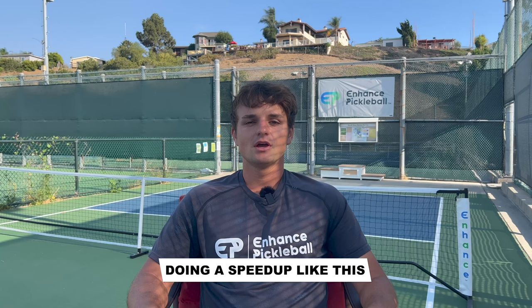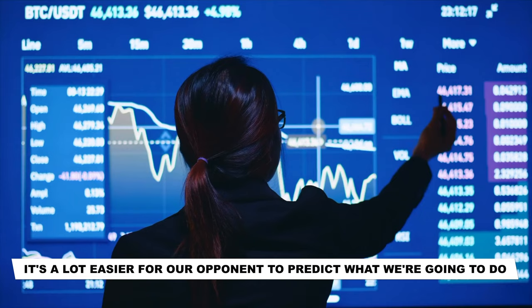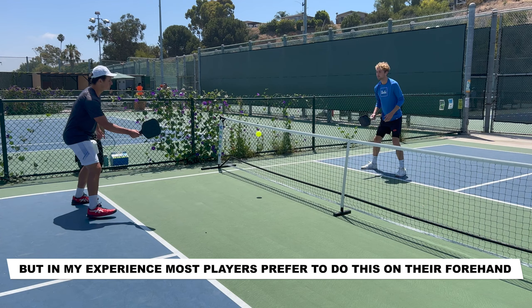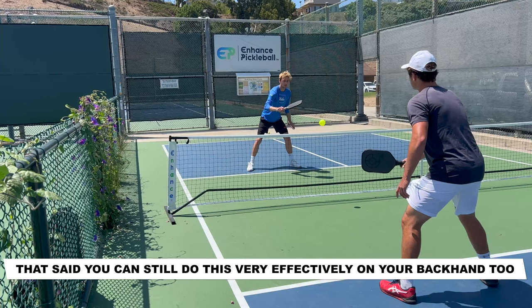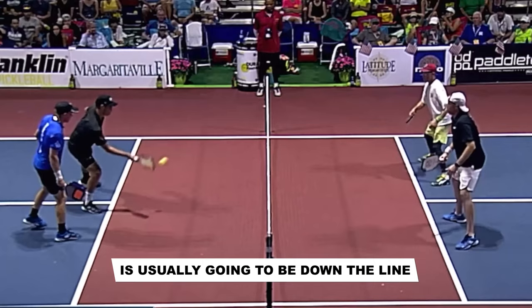Doing a speed up like this is a lot more effective than if you take a bigger backswing, because if we use a bigger backswing, it's a lot easier for our opponent to predict what we're going to do. You can do this on the forehand or backhand side, but in my experience, most players prefer to do this on their forehand. That said, you can still do this very effectively on your backhand too. Your best bet in terms of where you're hitting this shot is usually going to be down the line.